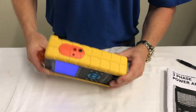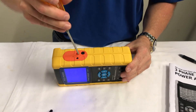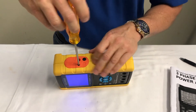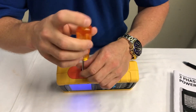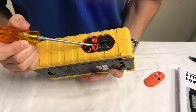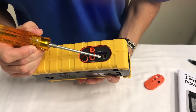The SD port is located under this orange tab here, which requires a Phillips head screwdriver to remove. This is also the same port where you would plug in your 9-volt battery adapter. There's also an RS232 port as well.